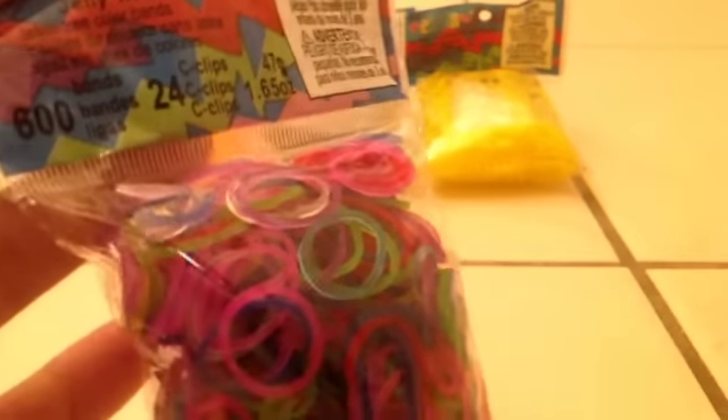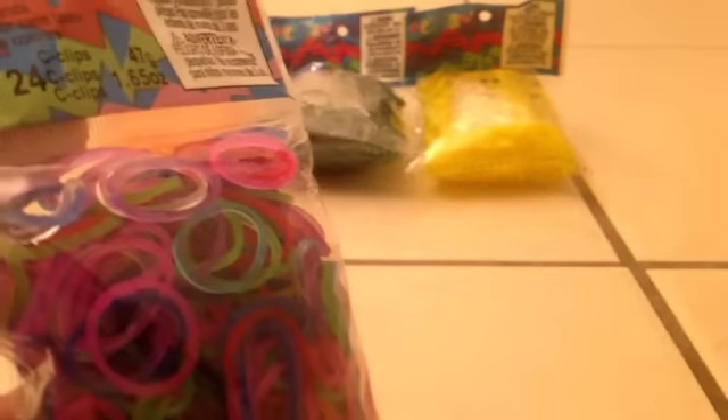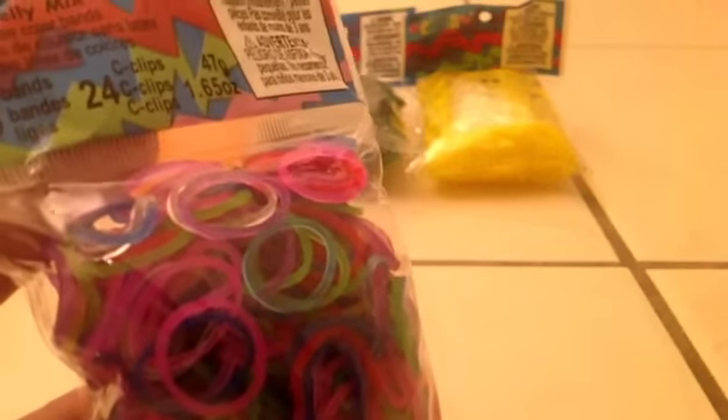The next color I got was jelly mix, and these are super awesome colors. I really like them — it comes with 600 bands and 24 C-clips and a huge variety of colors, and that's what I really love about it.